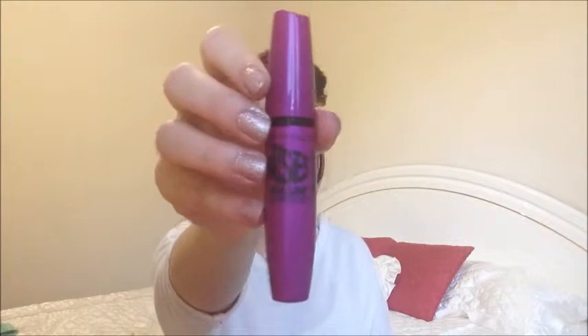Then I'm going to use the Maybelline Falsies Mascara and apply two coats of that to my top lashes, and just a very slight amount to your bottom lashes. Your lower lash line should not be heavily touched — just a very little bit of mascara and that Impy eye pencil is all you need down there.